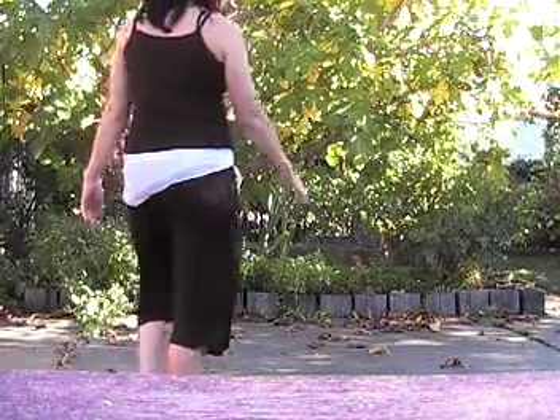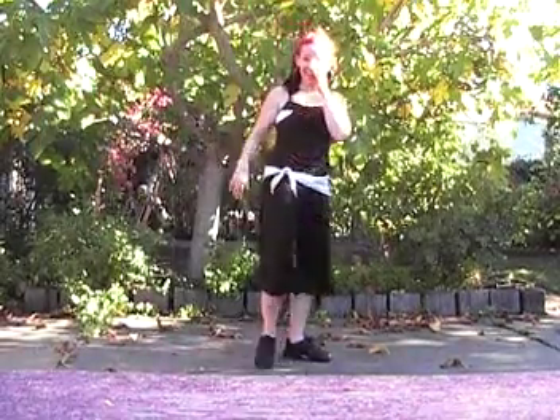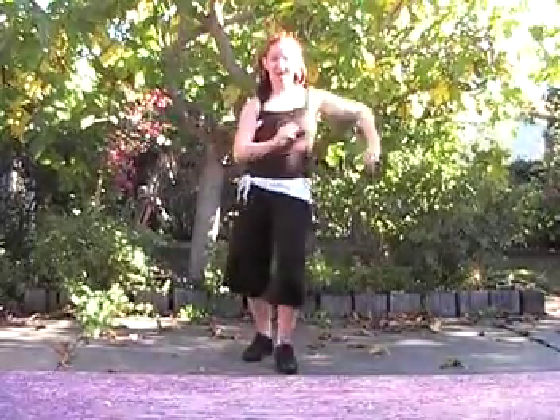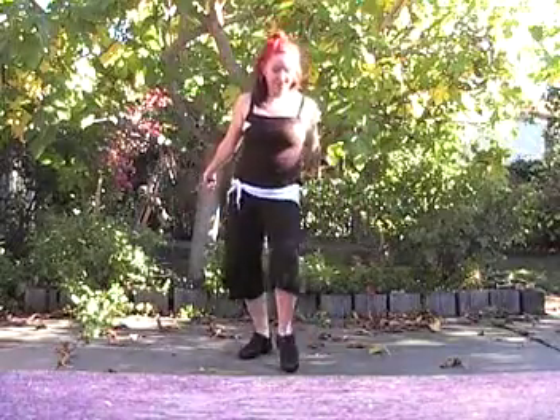All right, here are the steps for Dame Mas. We have a basic with the left foot forward and the right foot back.